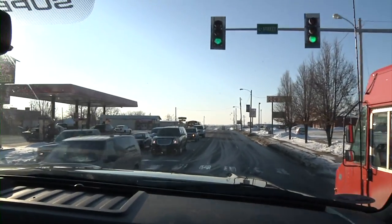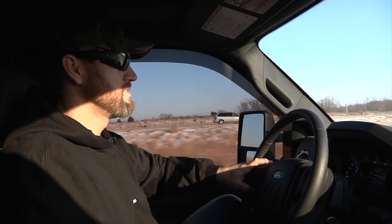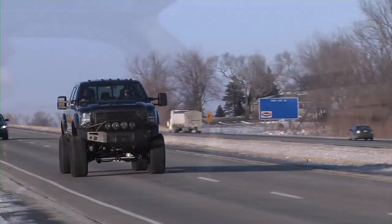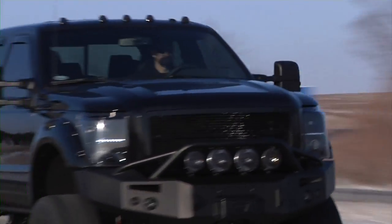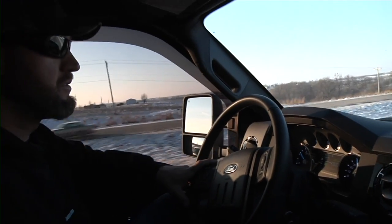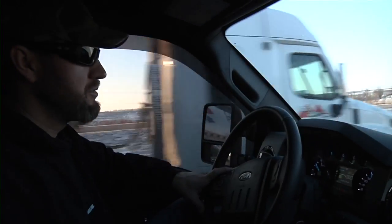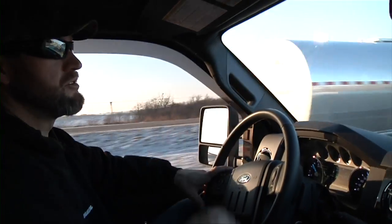You notice, Wes, how smooth that is when you take off — there's no shutter upon takeoff like a lot of leaf spring kits. You can tell a big difference. When you hit a bump, you can't feel any bounce. You feel the bump, but a lot of lifted trucks I've been in, when you hit the bump you get another bounce or two after that. Where this one, you just feel the bump and go smooth again.